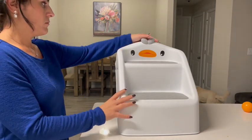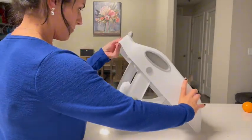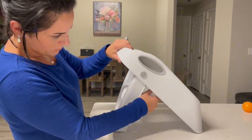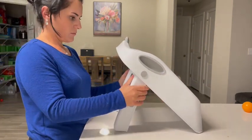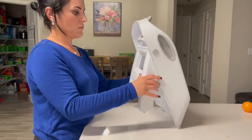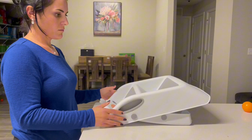I was sent this kid's step stool to review, so let's go ahead and check it out. First, what I really like about it is that it is easy to set up and tear down, and it folds in on itself so that it stores and doesn't take up a ton of room when you're not using it.